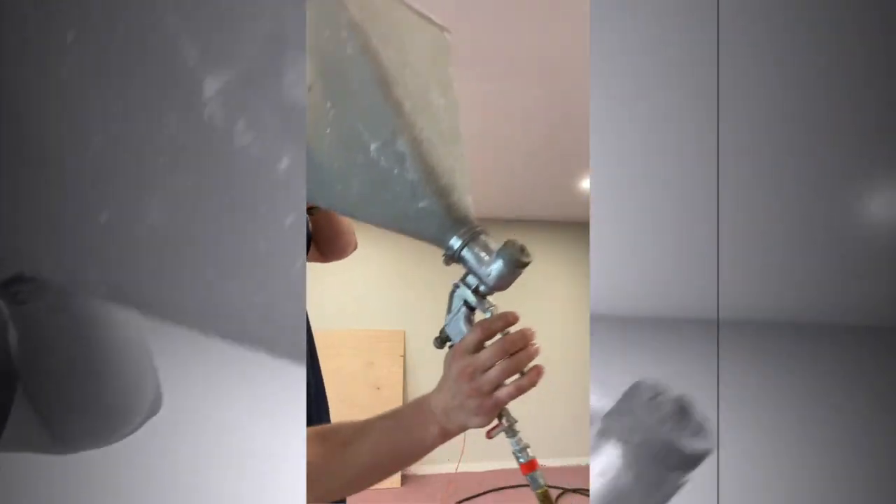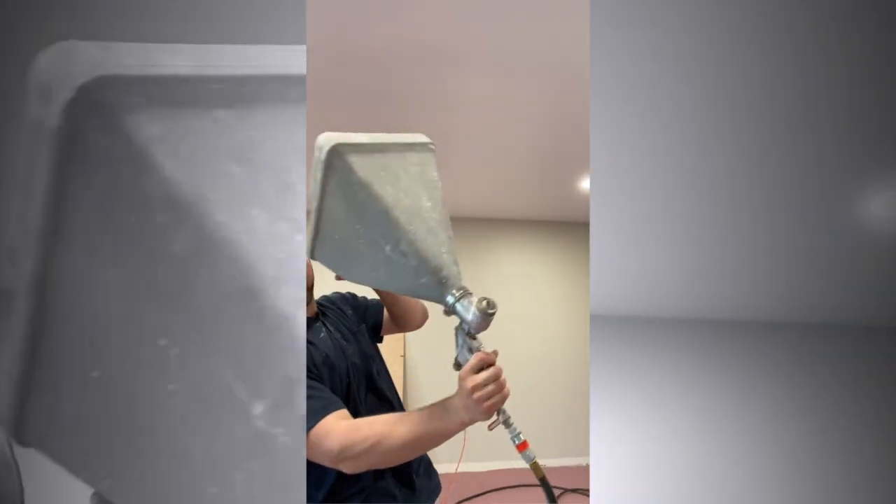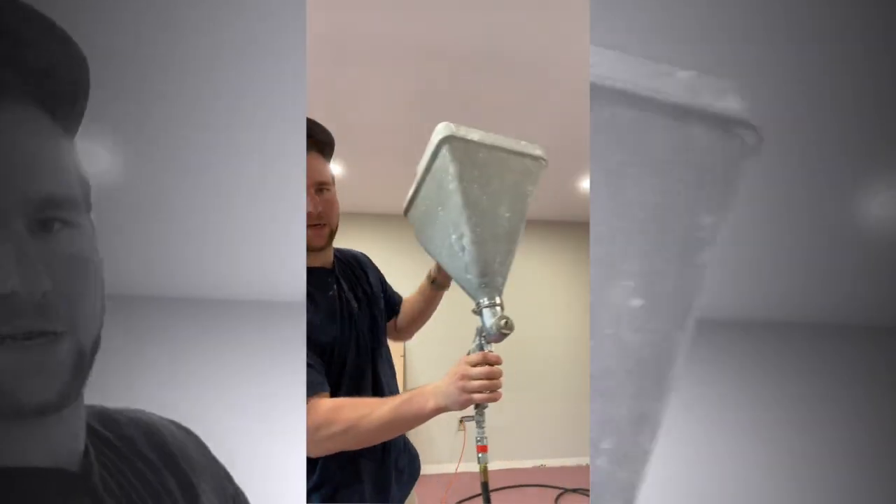There's a nice little handle here. You just go like that — kind of sounds like that too.